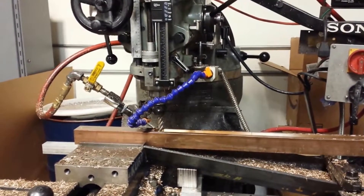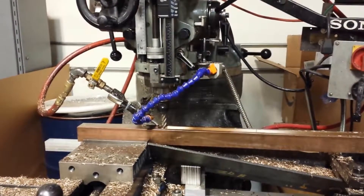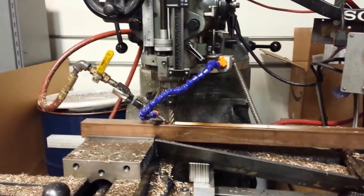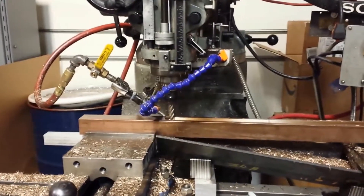This is Alex from Euclid Machine and Design. It's getting kind of late on a Friday night trying to get some bronze parts finished up so we don't have to come in over the weekend.